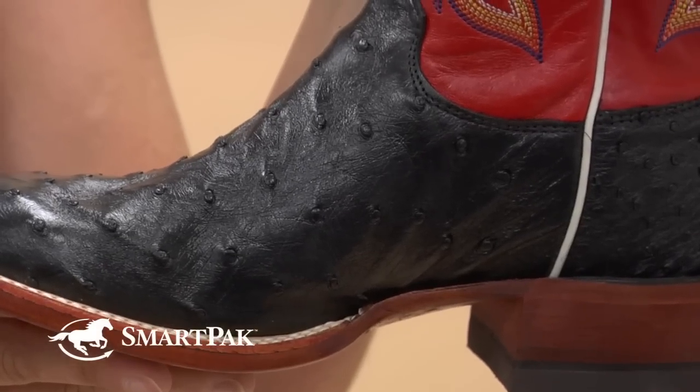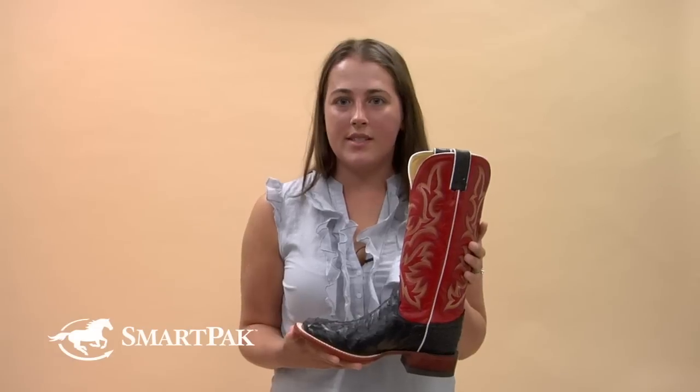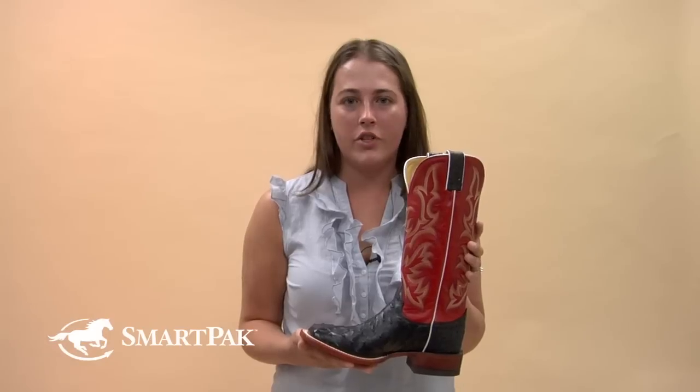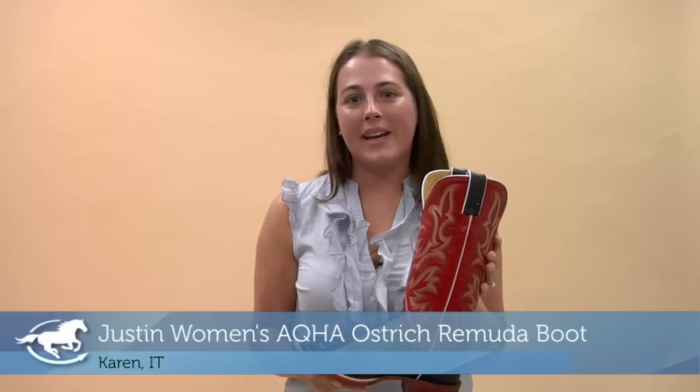I would say these boots would be perfect for anyone who enjoys western styles. They are very stylish, and also if you want a boot that's very comfortable yet stylish and practical for the barn, these would be great for you. They're also fancy enough for the show pen. I'm Karen and the Justin AQHA Ostrich Bermuda boot is my pick of the month.